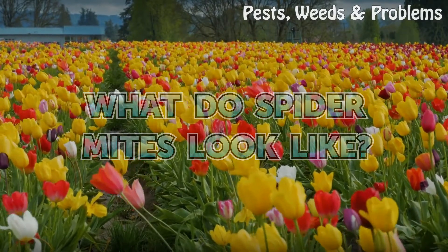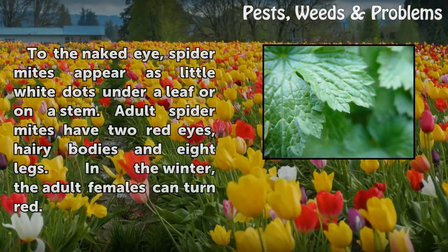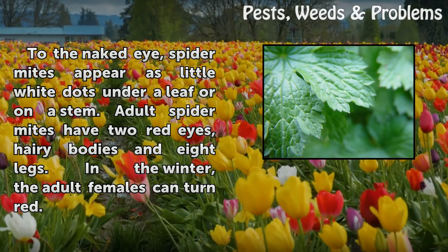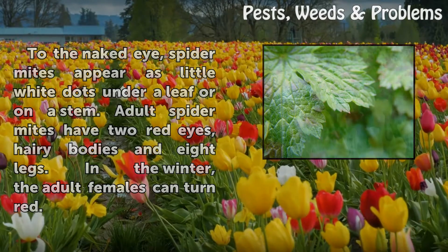What do spider mites look like? To the naked eye, spider mites appear as little wide dots under a leaf or on a stem. Adult spider mites have two red eyes, hairy bodies, and eight legs. In the winter, the adult females can turn red.